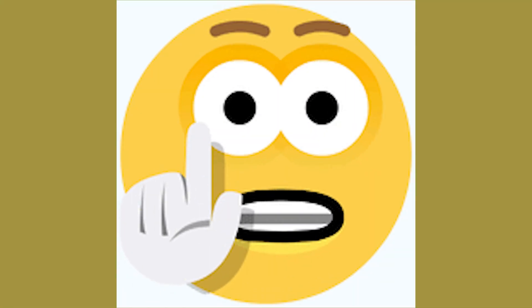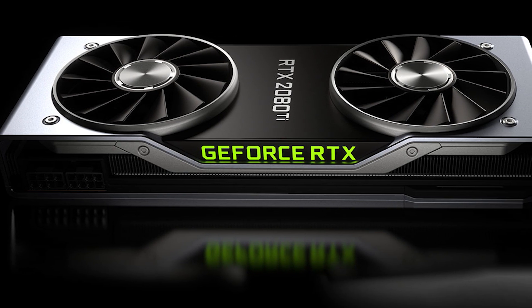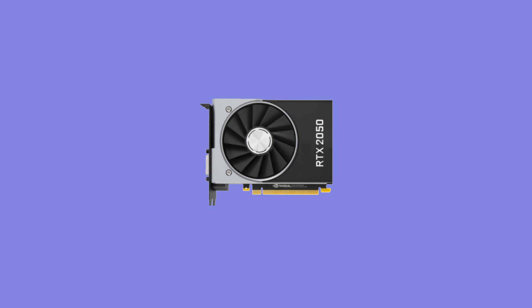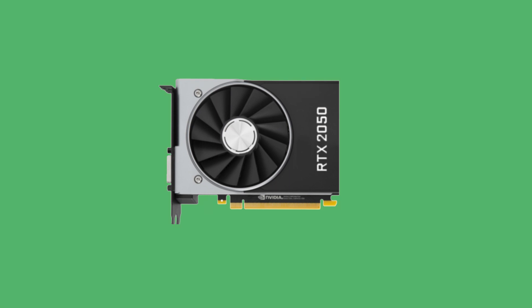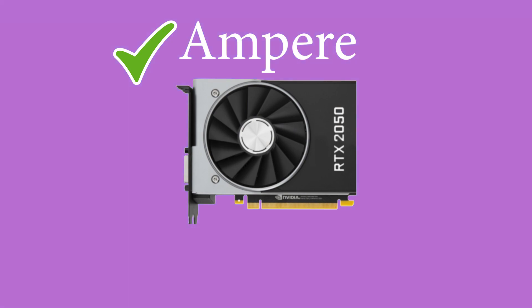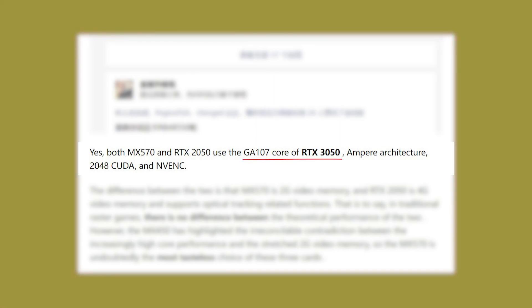Now wait here before you go away — I have a couple more strange things to tell that will surprise you, just as it surprised me. As soon as these GPUs were launched, we got some detailed specs leaked on Zeehu. What users found out is that the RTX 2050 and MX570 are literally the same GPU, except the MX570 is cut in specs to reduce performance. Not only that, but the RTX 2050 is not from the Turing series but from the Ampere family, despite its name. Both the RTX 2050 and MX570 share the same GA107 GPU core — the same core as the RTX 3050.